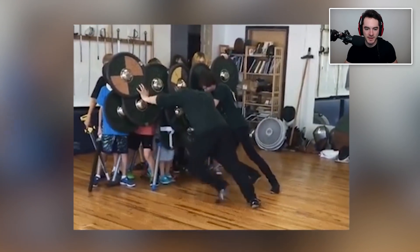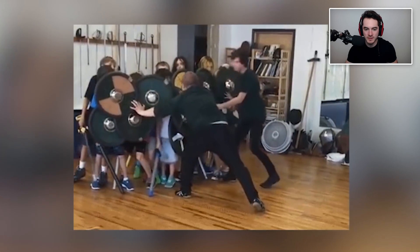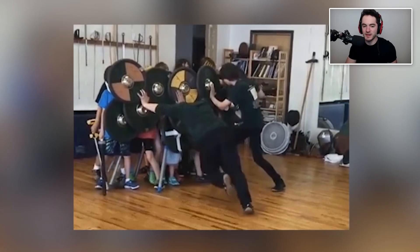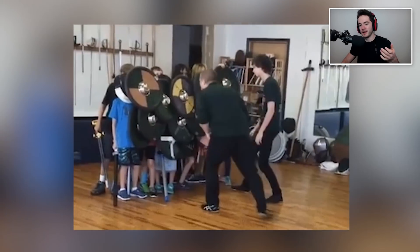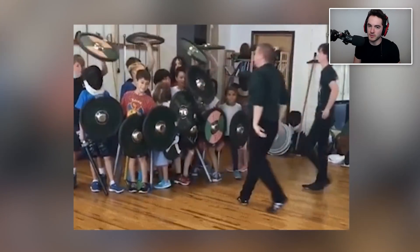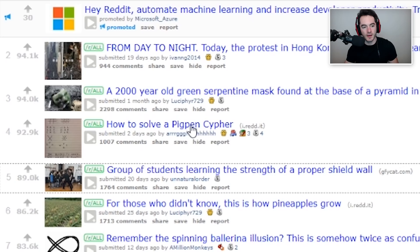Group of students learning the strength of a proper shield wall. If you have like 20 people and then you have two people on the other side, even if the 20 people are kids, you're probably gonna have a hard time pushing through them. If you had the exact correlating amounts of mass on the opposite side of the wall, they'd probably push over. It's just a mass inequality problem — basically what we have here is 300, but they're just low-efforting it because they didn't bother to get 300 people to do a turtle shell of shields, which would have been the real cool way to go.